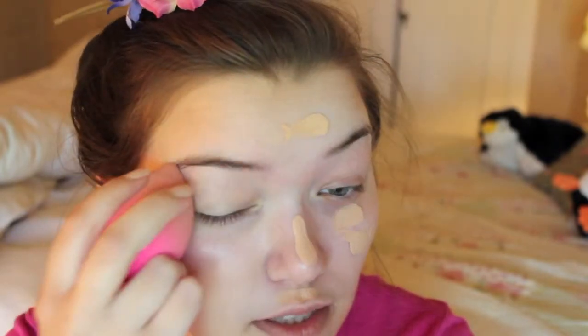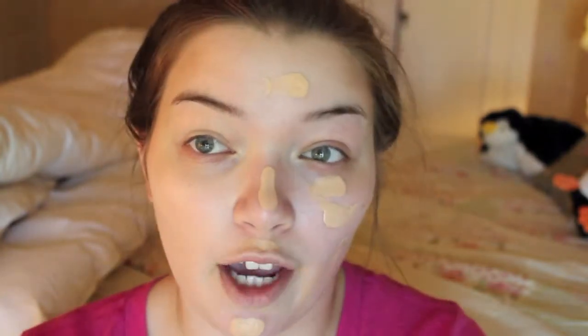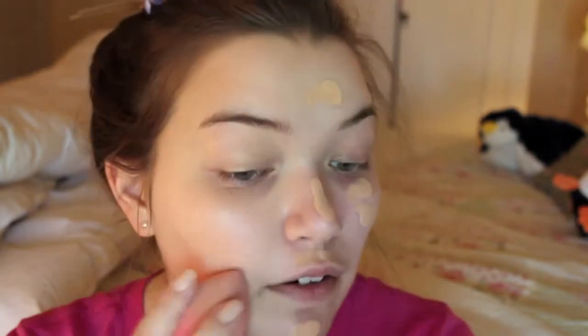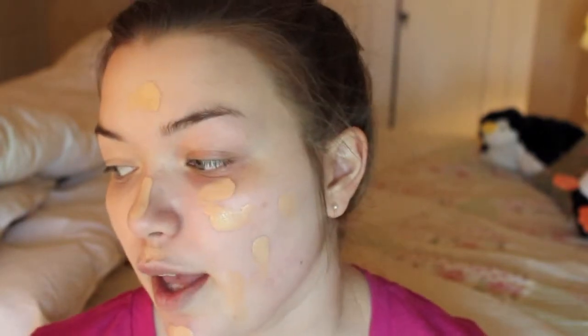So far this foundation seems to be covering pretty well. I do think this color is a little bit dark for my skin tone right now, but it might be a good summer foundation for me. This side is covered with foundation and then this side you guys can kind of see has no foundation. I feel like it did a pretty good job covering up any spots, and my dark circles are really covered as well. I'd say the coverage is about the same as the Fit Me Matte and Poreless foundation, maybe a little bit more coverage.